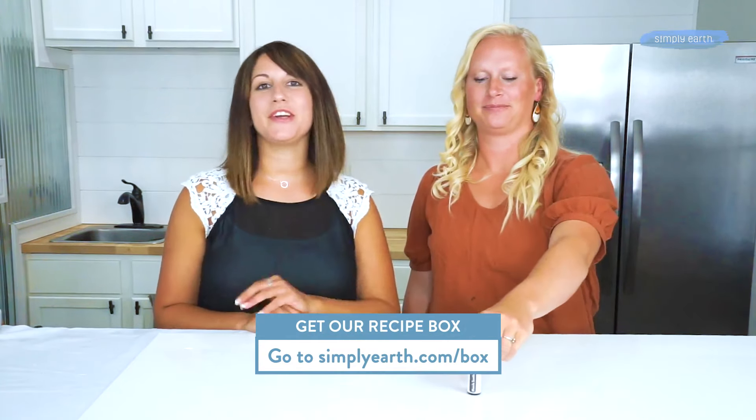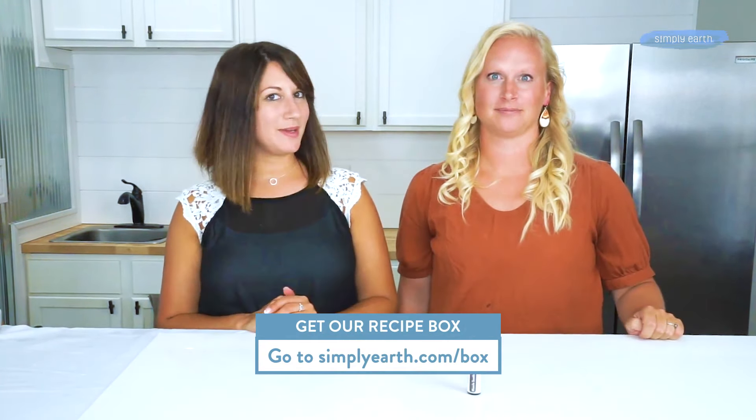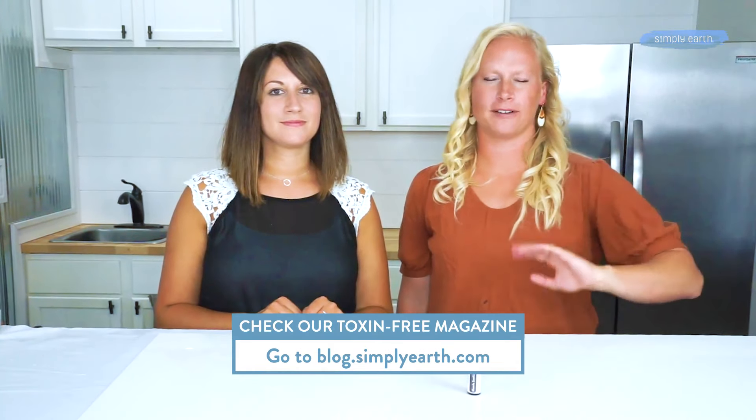I'm Katie and I'm Shiloh. We're certified aromatherapists and we love teaching people how to use essential oils and make great recipes like this one. Go to our website and check out our recipe box — you get four full-size essential oils, six recipes, and all the extras you need. Make sure you hit the subscribe button, thanks for watching!